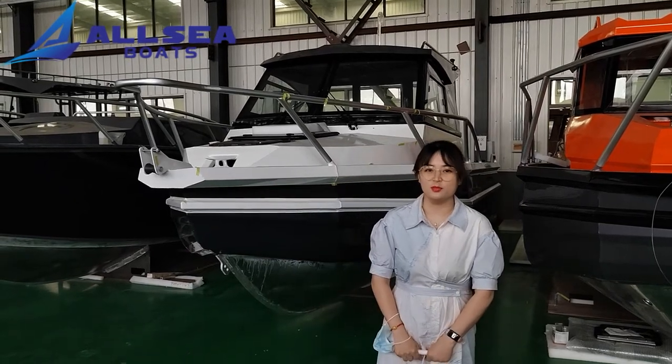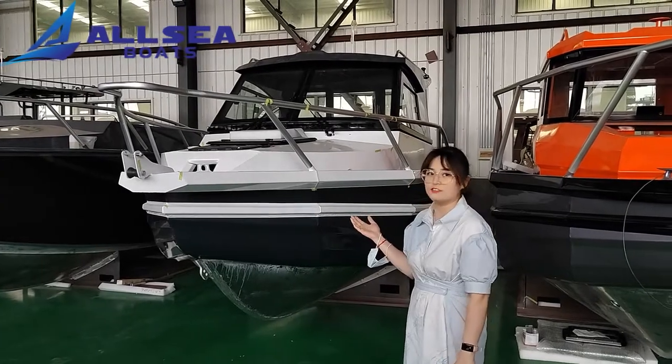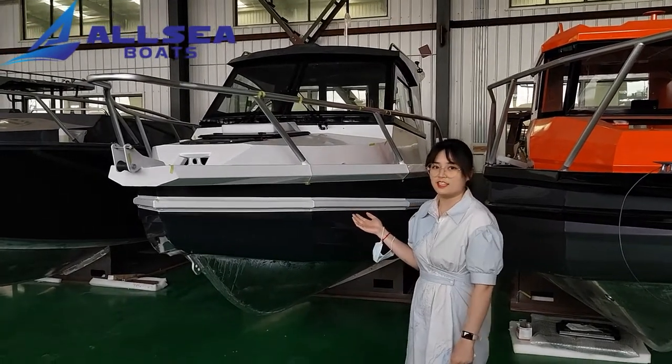It's me, Donna from Aussie Boat. Today, let me introduce this 7-point easy craft boat. Now let's begin.